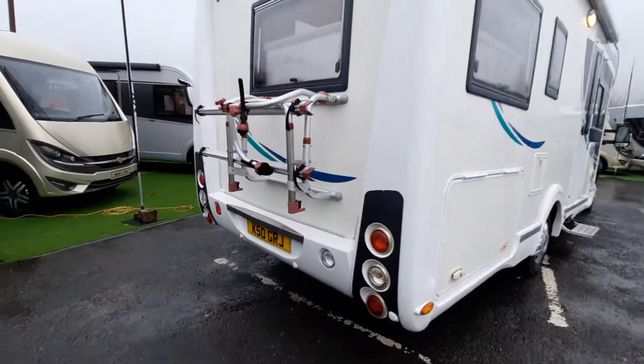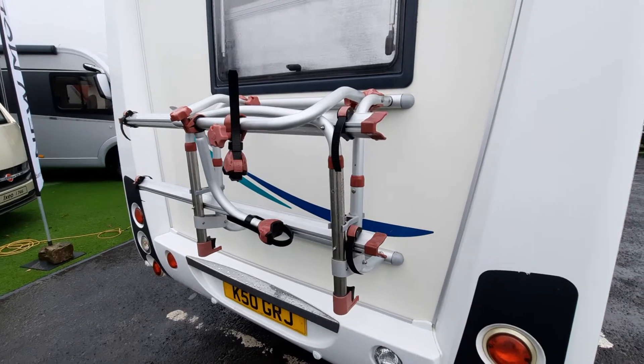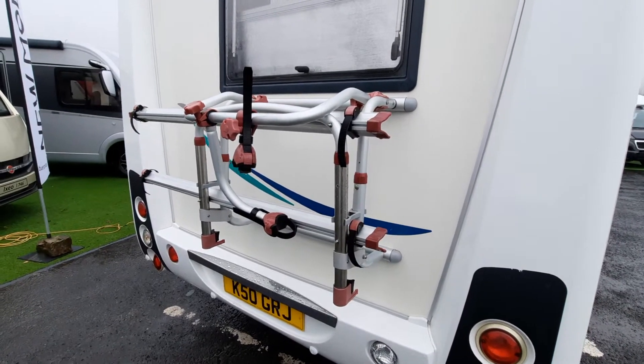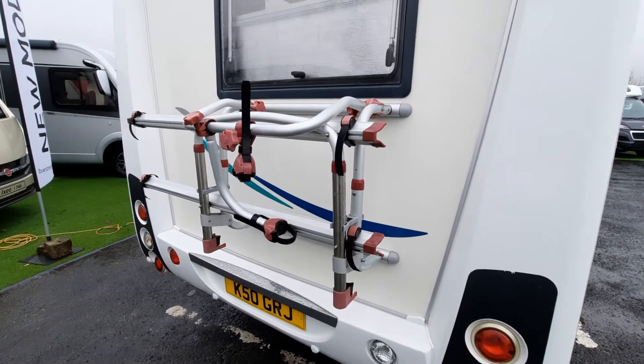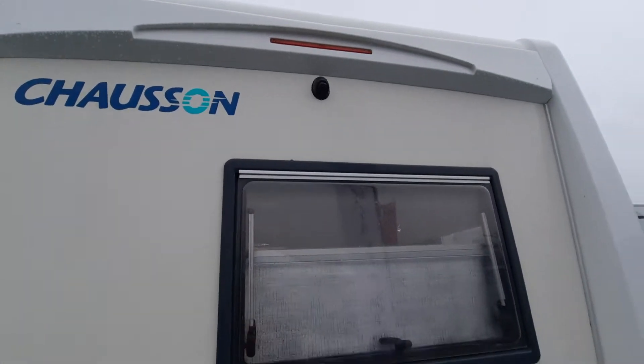Moving to the rear of the vehicle, this particular model has been fitted with a two-bike rack — this is a Fiamma bike rack. Pretty simple operation; you can add additional rails as well. It also has a reversing camera, which is an option, fitted above the window.